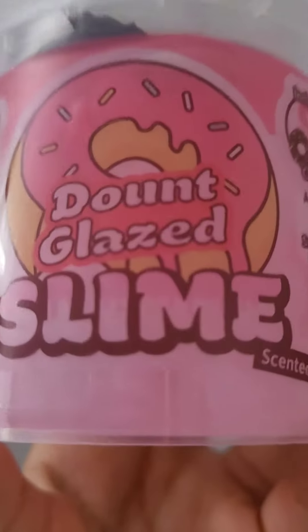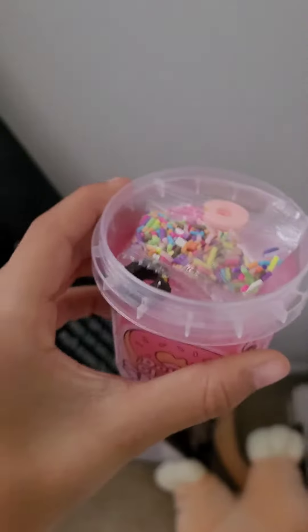Donut slime with me. This one is called Donut Glace Slime. Scented too. And it comes with charms. I'm so excited.